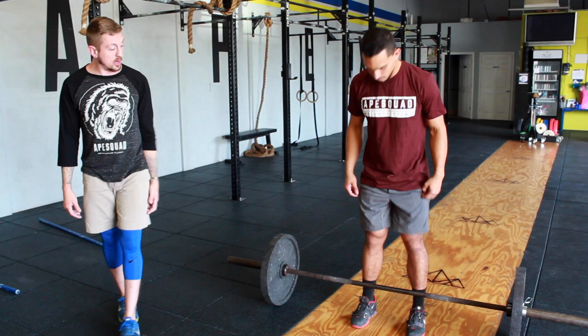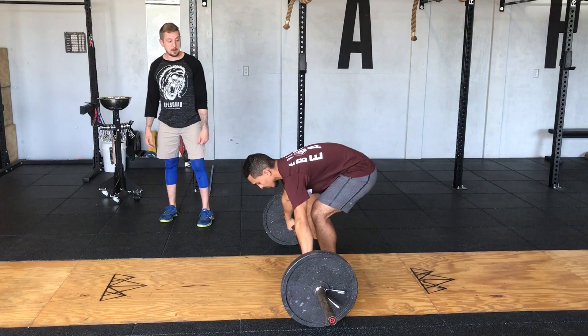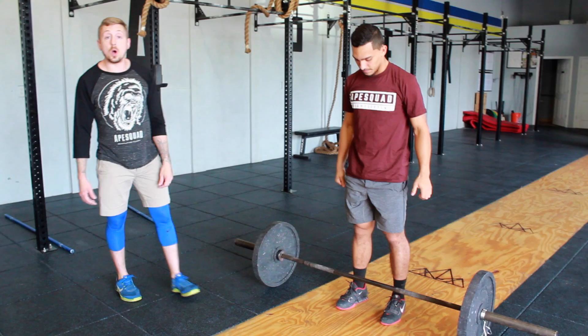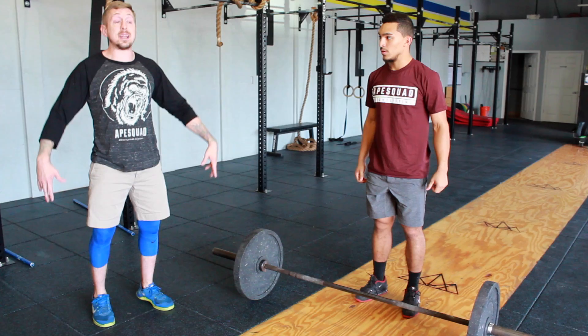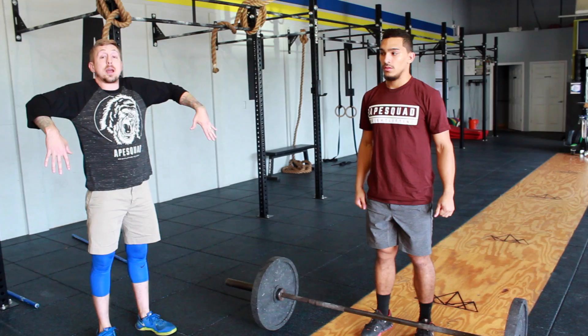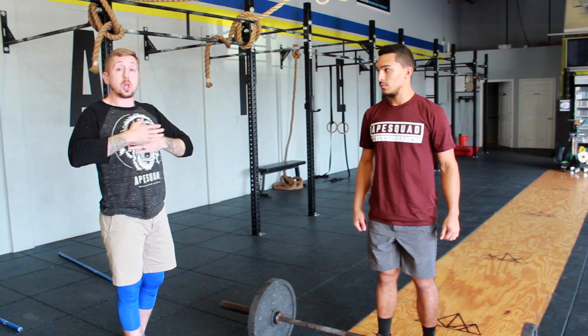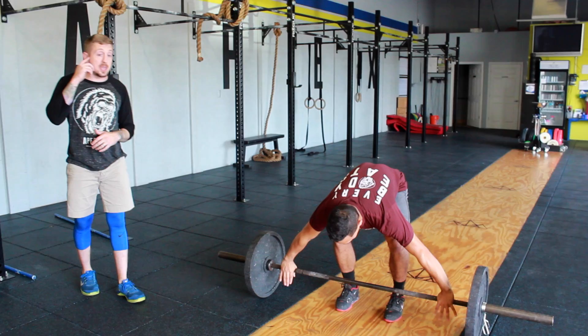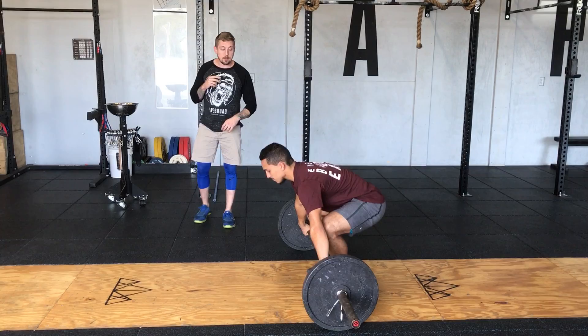Now that we've established the snatch pull, we're going to evolve the movement further into the snatch high pull. The goal for the snatch high pull is to have the athlete get the bar to approximately their lower chest — the sternum, xiphoid process area right here. We're going to have them keep their elbows on top of the bar and knuckles toward the ground, which maintains the bar very close to the body and keeps a nice tight pull. You can hear the contact he makes from having a patient pull.